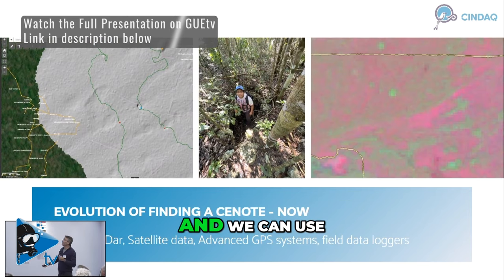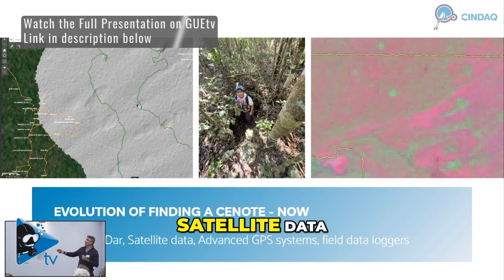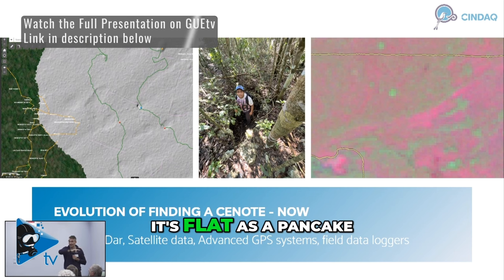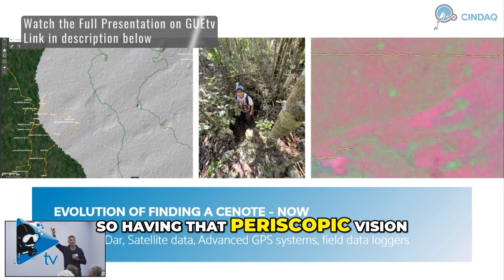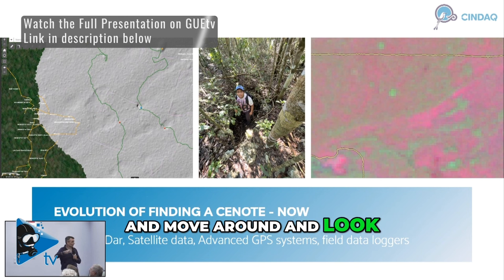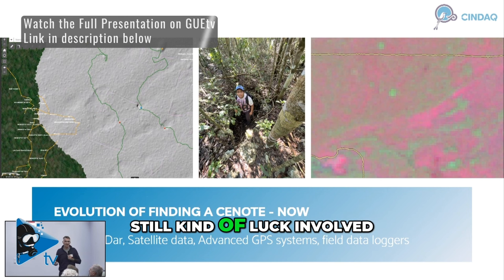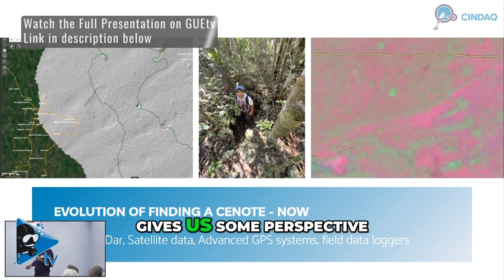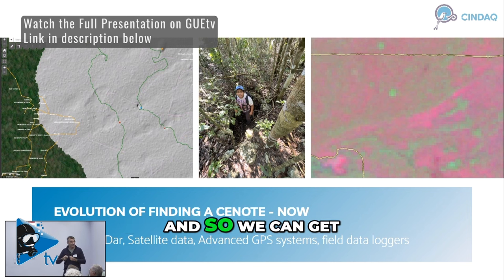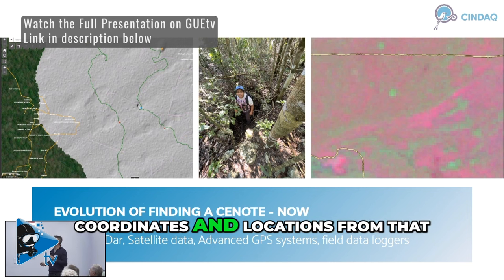Fast forward to today, and we can use satellite data. We have a fleet of drones now that we use for mapping. Any of you that have been to the Yucatan Peninsula know it's flat as a pancake, so having that periscopic vision to get up above the jungle canopy and move around and find cenotes that way — still kind of luck involved, but it helps give us some perspective. We can also use different satellite imagery filters to show moisture content and vegetation that allows cenotes to pop up, and we can get coordinates and locations from that.